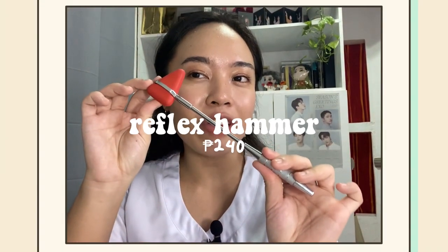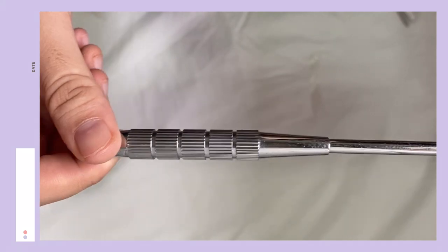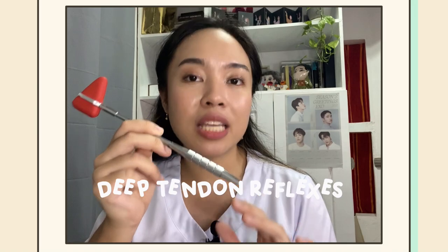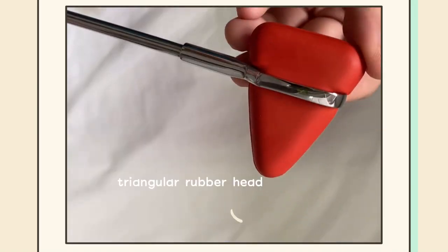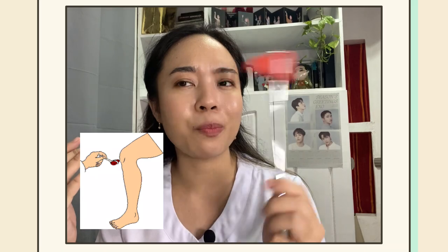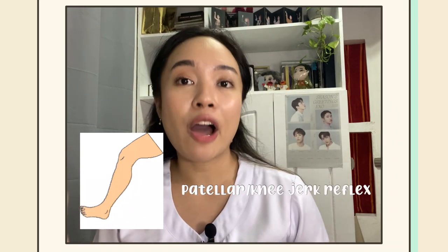First of all, we have a reflex hammer. I got the color red, one with a good quality handle. This one is usually used in neurology to test for deep tendon reflexes. To use it, you just have to point the triangular rubber head and strike any tendon — for example the knee tendon — in a single wrist stroke to elicit the reflex. After that, you have to note the reaction or reflex elicited.